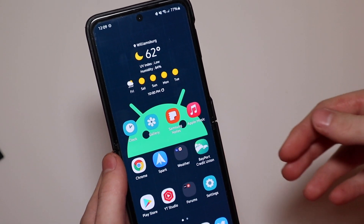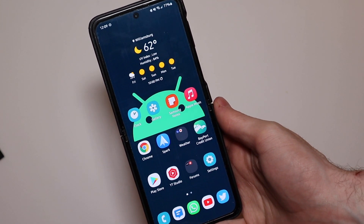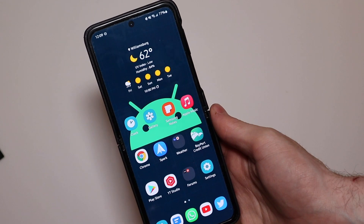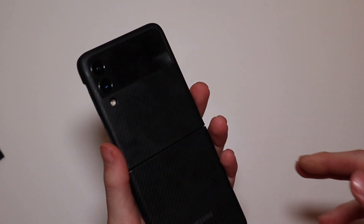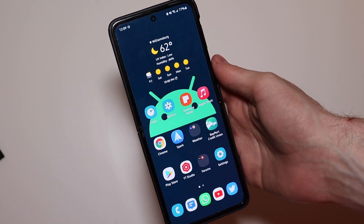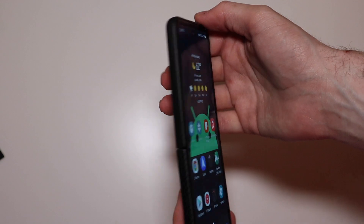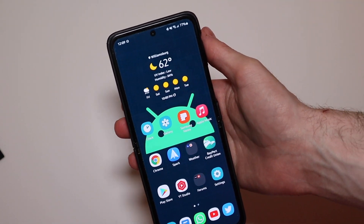Good afternoon everybody, TechOut here. Today we're going to be taking another look at One UI after I've had some time to use it. I've been using the One UI 4 Beta 1 on my Samsung Galaxy Z Flip 3 for about a week now, using it constantly — I haven't switched to my iPhone. This has been my daily driver on the Beta for about a week now.